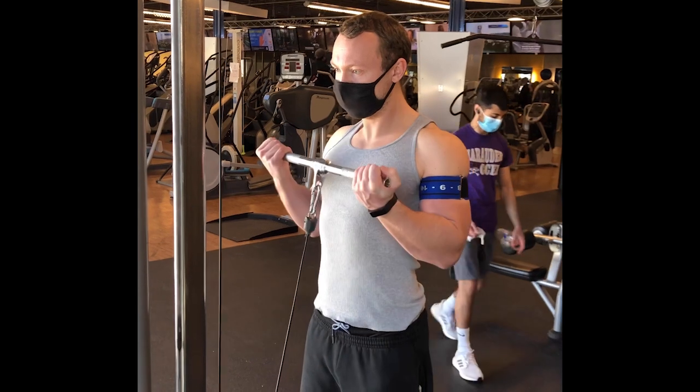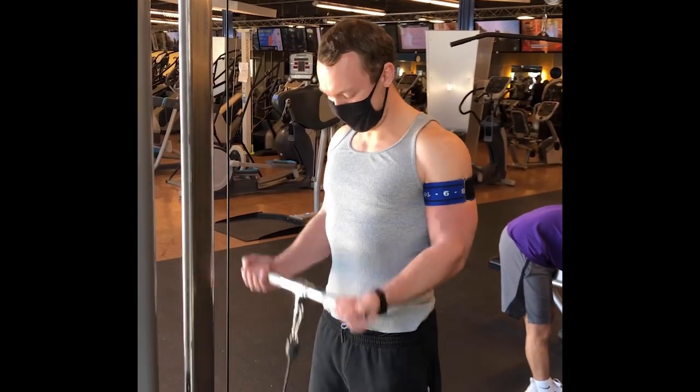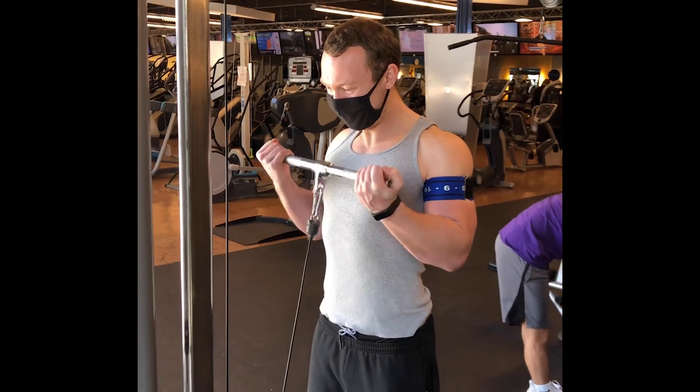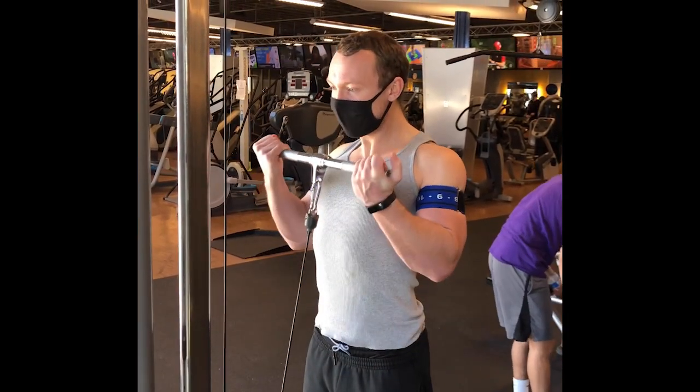There's been plenty of research looking into the benefits of low load blood flow restricted resistance exercise on producing muscle growth similar to heavy load or high load strength training. We wanted to know: does the repetition scheme adopted impact the resultant muscle growth that is equivalent to high load strength training?